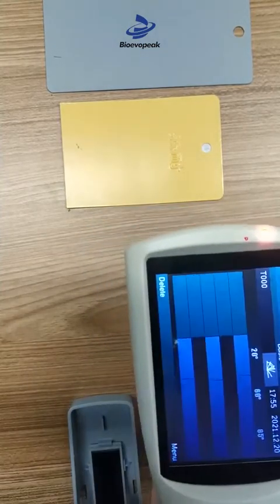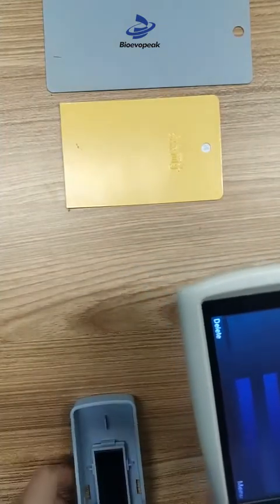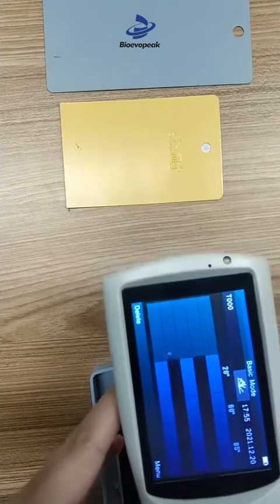When turning on, it will show a green light. After startup, the light turns off. Now we can see the measuring interface.